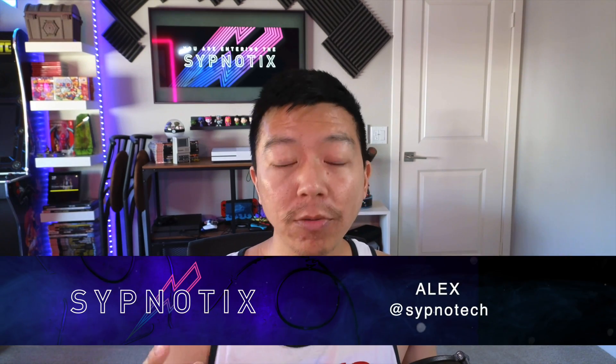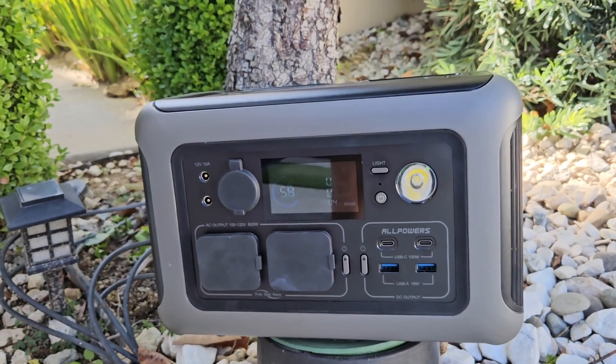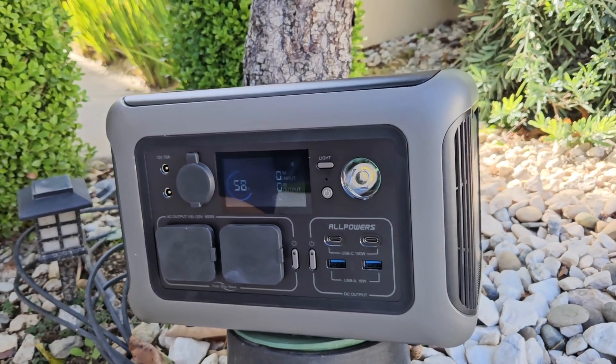I'm Alex from the Simnotics, and I kid you not, when I was about wrapping up this review, Hurricane Hillary became a hurricane and hit California here, while I was reviewing this in my review period. That kind of changed my perception of basically what this All Powers R600 portable power station could be. What are the odds that I was reviewing a portable power station, a backup battery, during a time where city officials were telling us to brace for power outages, and we also had a sudden earthquake — even though it was a very minor one. But it just made me think about the different kind of applications I could be using this for, instead of what I was using it for on a normal basis.